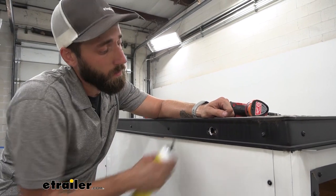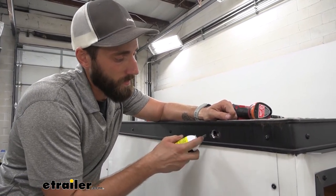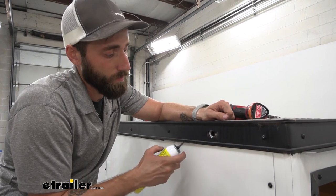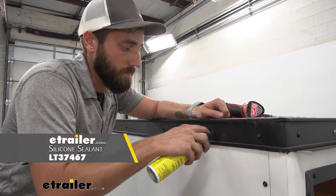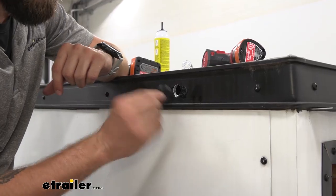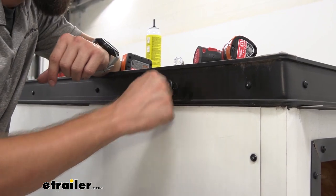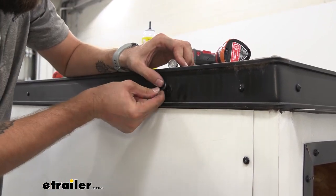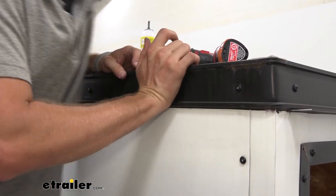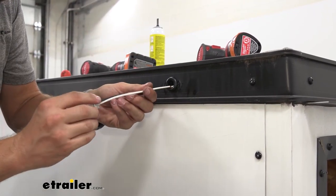Because our new light is only going to be our grommet style mount we're not going to be using these screw holes right here, so I'm going to fill those in with some silicone — I've got some black just so it kind of matches up. Next we're going to take our little grommet gasket here and stick that in. You have to kind of put some pressure on it to really get it in place. Now that's secure we can push our light through.